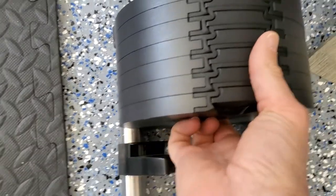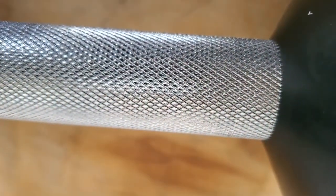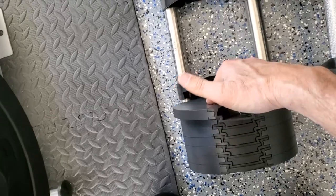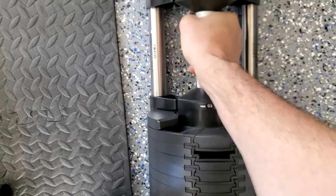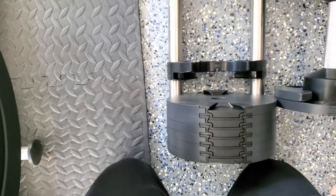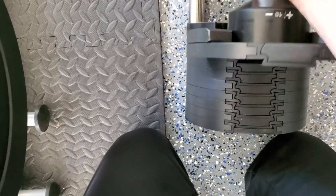I'll slide these into their spot, which is amazingly simple — not like the old ones. So satisfying. Now let's get the handle on. I do like the knurled handle and the shape makes these feel like traditional dumbbells. I'll slide it in and make it complete.